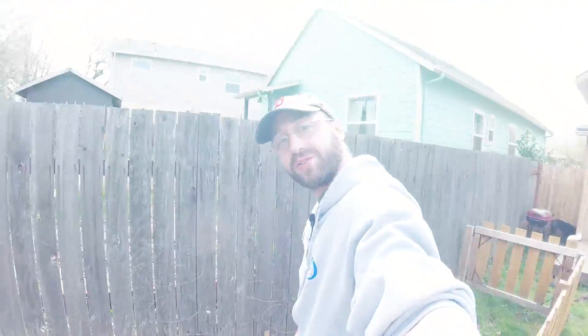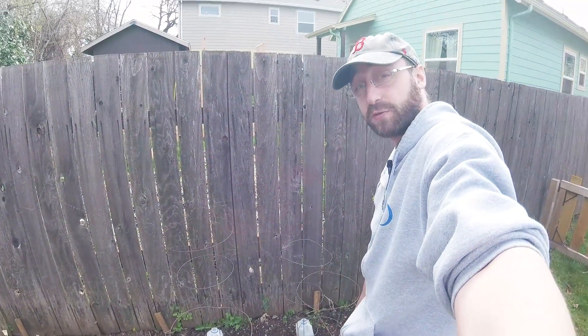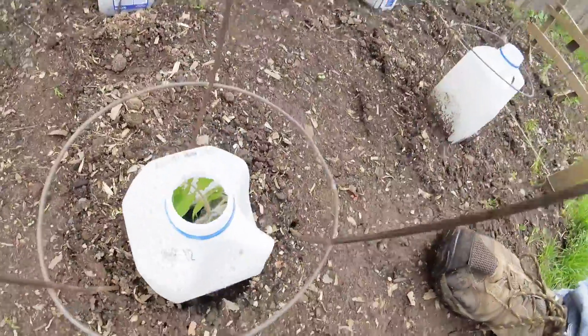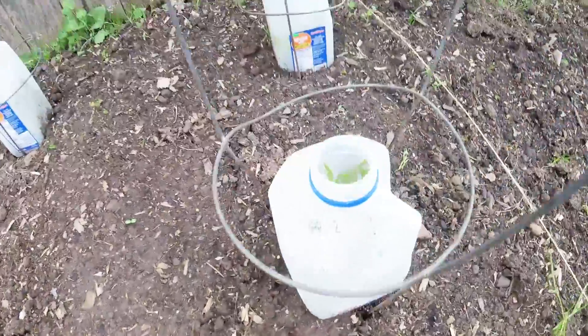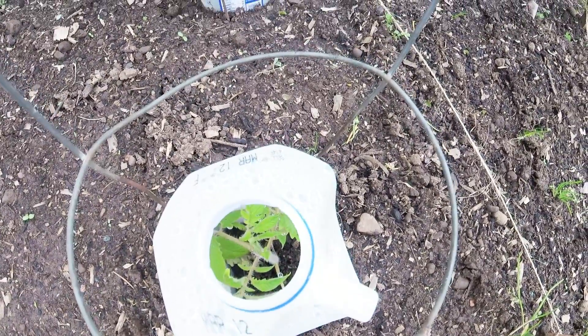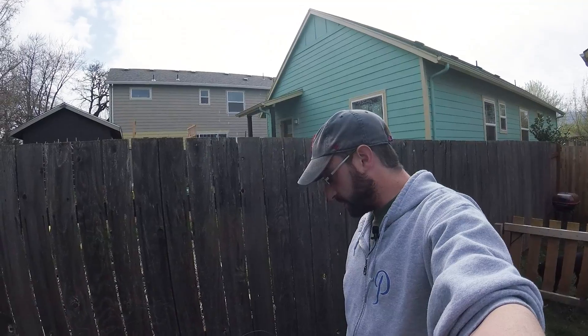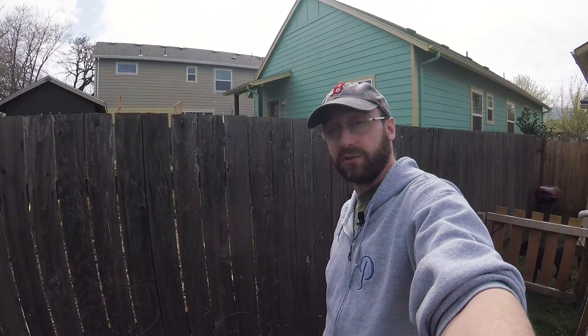The tomatoes are still alive and kicking in their hot caps. If you stick your finger in there it's pretty warm — they're pretty happy all night long. You can see there's a little bit of leaf damage in there, so I'm not sure if I'm getting a bug or some kind of critter getting in there. But it's almost warm enough that I can take these hot caps off, and I'm excited that I was able to get tomatoes in the ground so early.